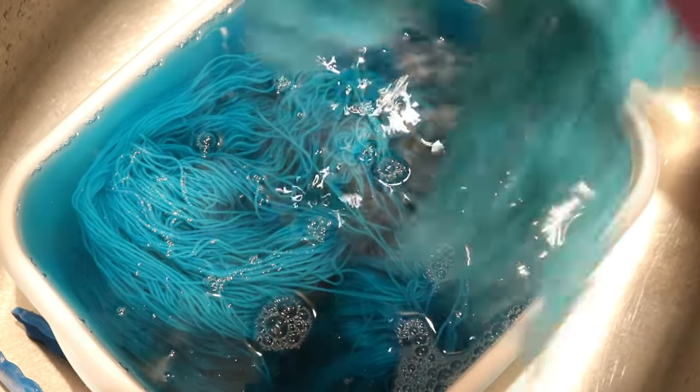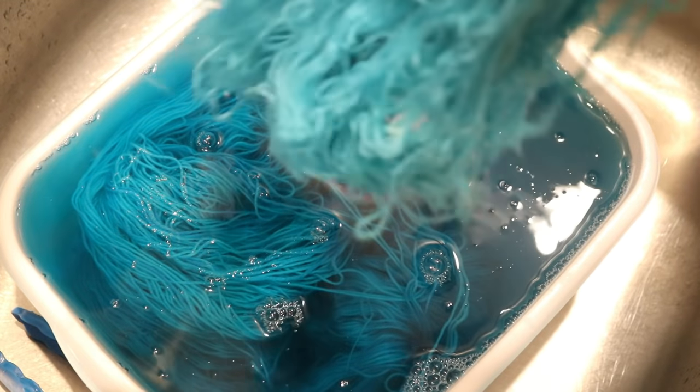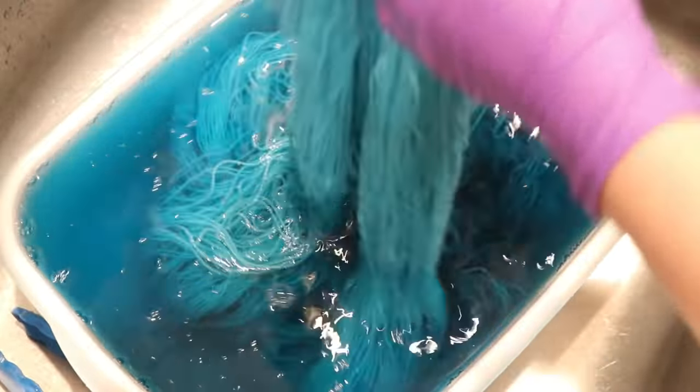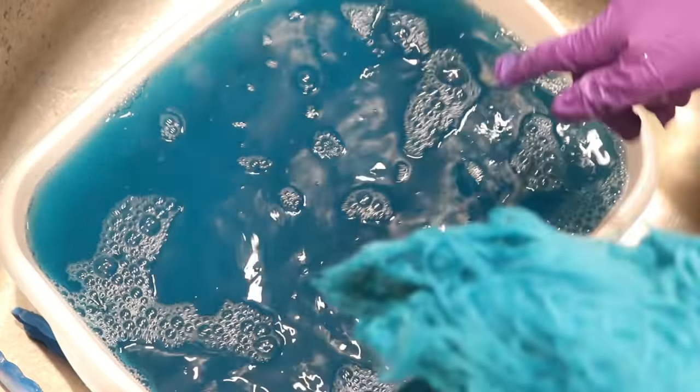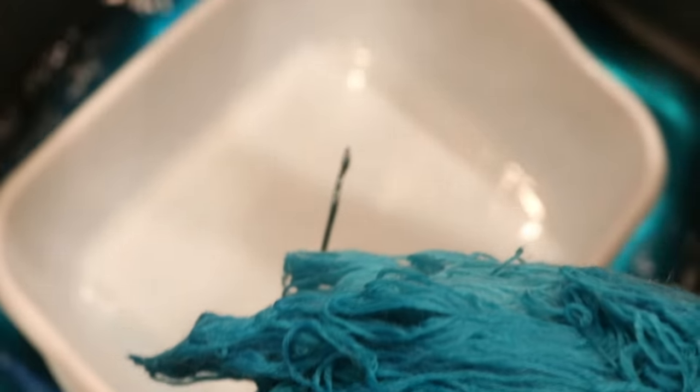I'm going to quickly attempt to arrange the second skein. If that does not happen easily, I recommend waiting until the yarn is dry. I think I can at least get a fairly quick handle on it. And our other skein has the zip tie around it. The amount of pigmentation in the rinse water is fairly extreme.